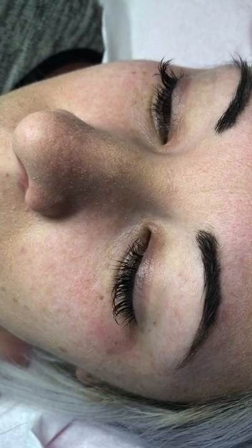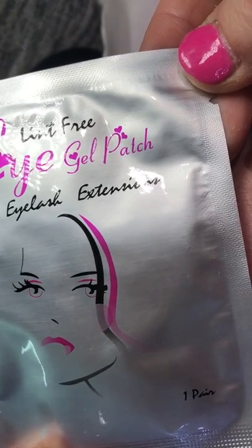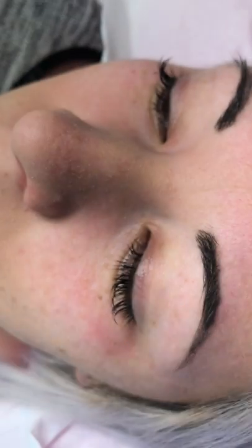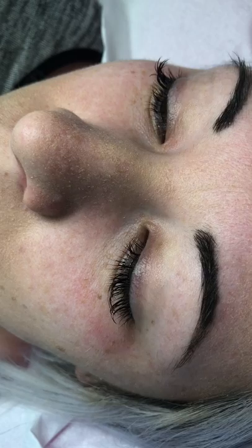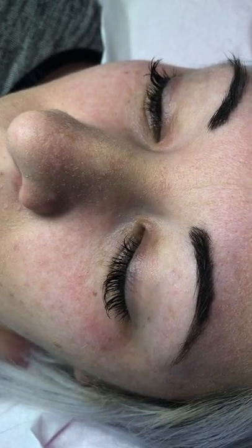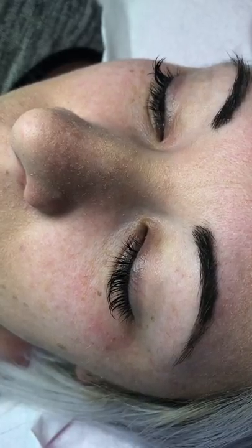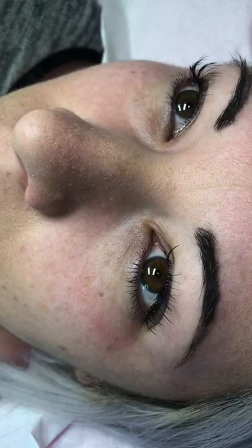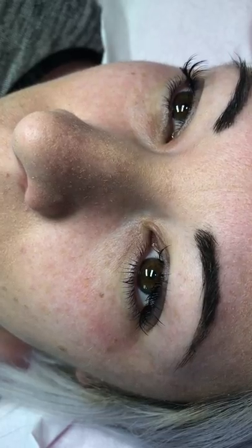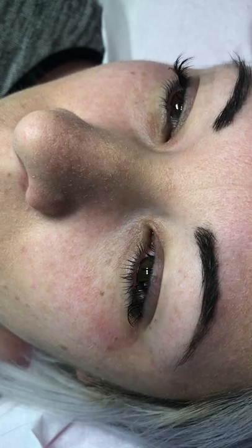These are the pads that I absolutely swear by — they're literally just from eBay and they're fantastic. Get both of them out and ask your client to just open their eyes, not necessarily look up toward you, just open them and make sure they feel really relaxed.